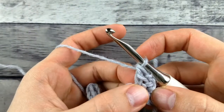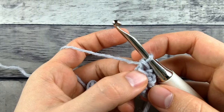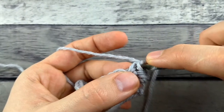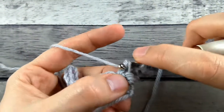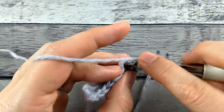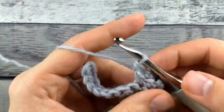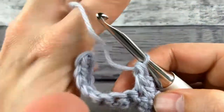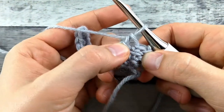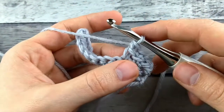So this is a regular double crochet — it's easier to see than on the turn chain. You've got this sideways bar coming across. So that's the one I'm going to insert my hook into, yarn over and pull up a loop, then insert my hook in the next stitch, yarn over and pull up a loop. Now I'll finish the double crochet normally. This stitch makes it so that you don't have the holes in between your double crochet stitches because they are linked together, hence the name linked double crochet.